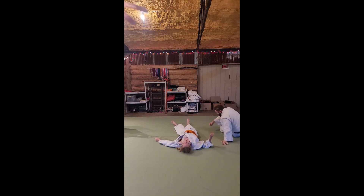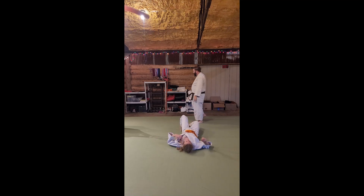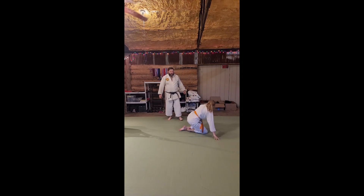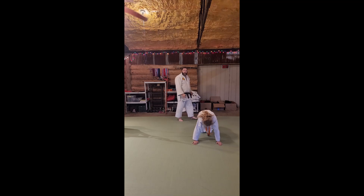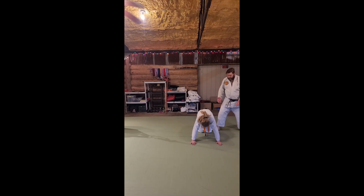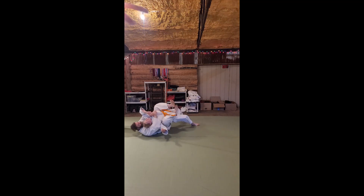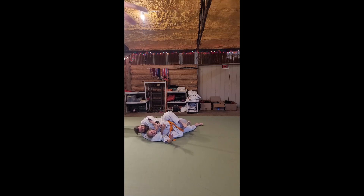Other side — it's tough when you've got a big guy choking you. So I've thrown my uke and they're here. I'm going to reach in here and drive this over. From here, grab here, cross out, and get that choke in.